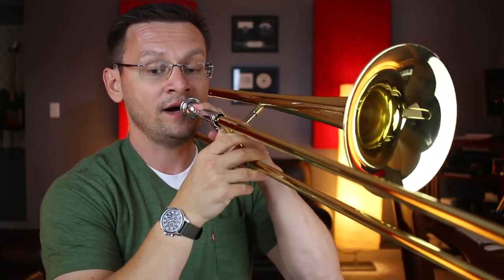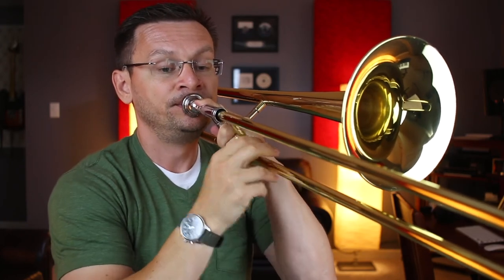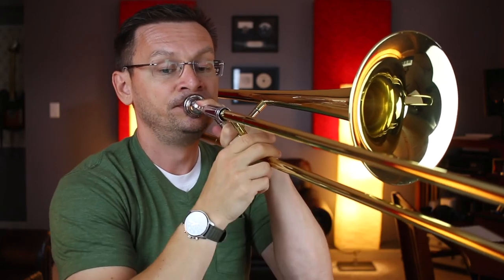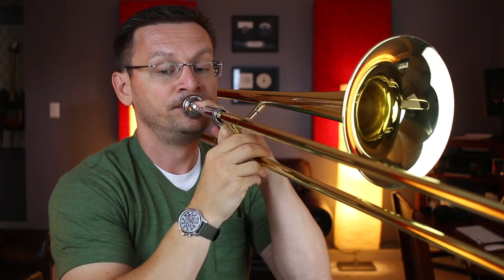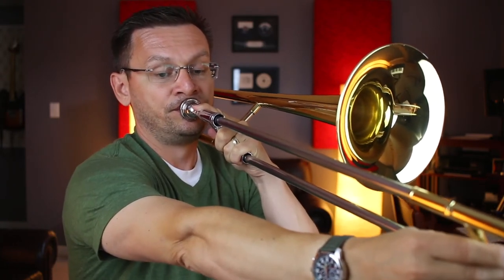Right now we're at section forty-one, and section forty-one goes up to measure fifty. Remember to play those A-flats in third. One, two, forty-one. Ready, go. Rest, rest, rest, rest, stop.